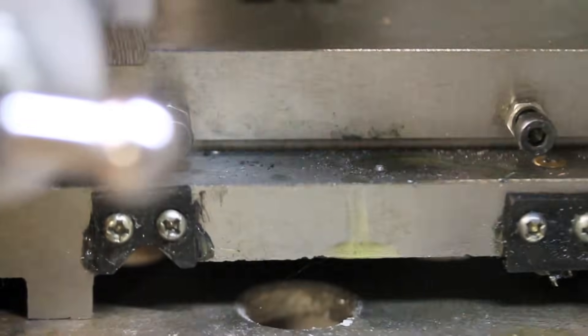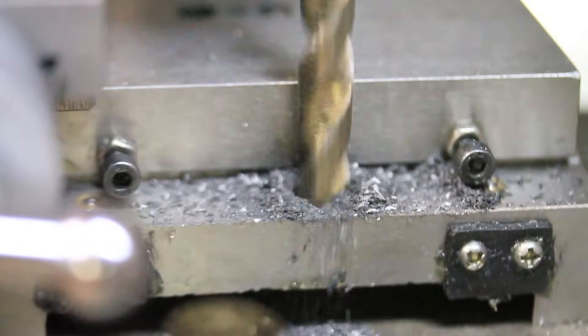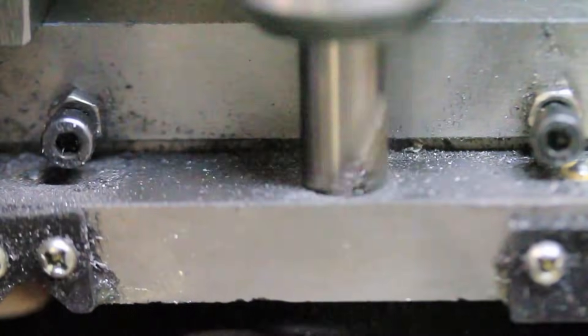The stud and locking handle are a M10 1.5 thread size, and in this case the relatively coarse thread will be an advantage because the increased linear movement per revolution will decrease the amount of movement needed to lock the carriage.